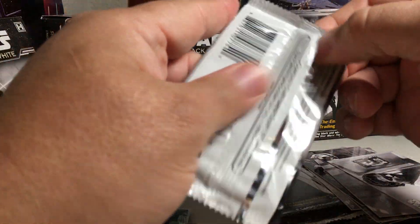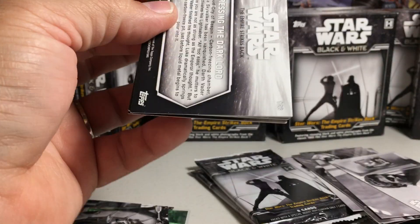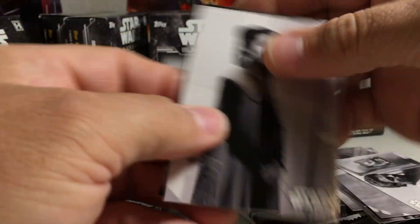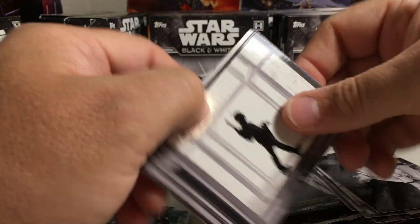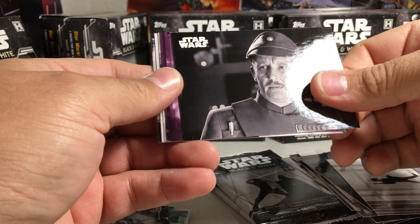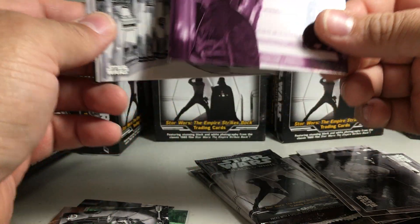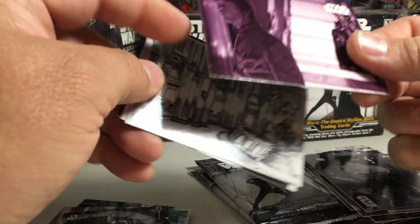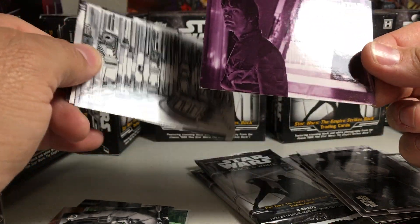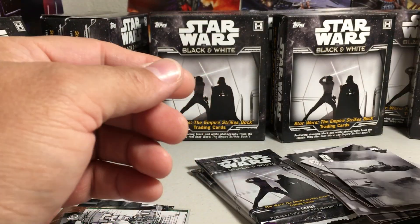Lando. Princess Leia. Oh, a purple — 9 out of 25. I think that's the third numbered card we've gotten. Oh, it's got a ding corner. That kind of sucks for a card numbered out of 25.